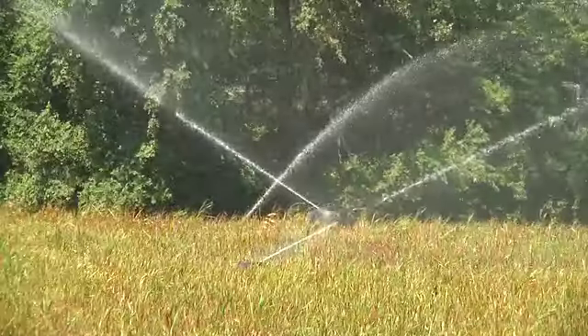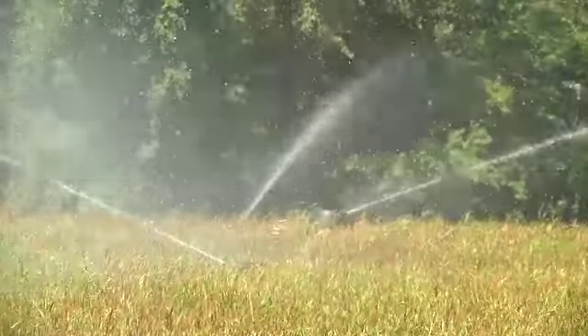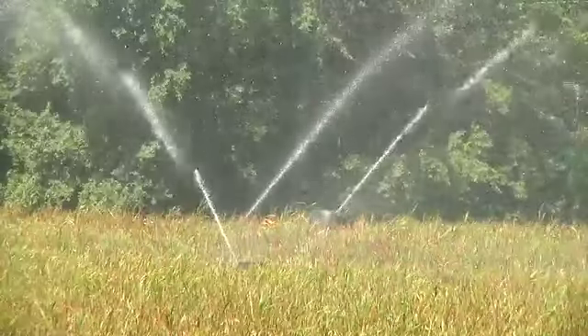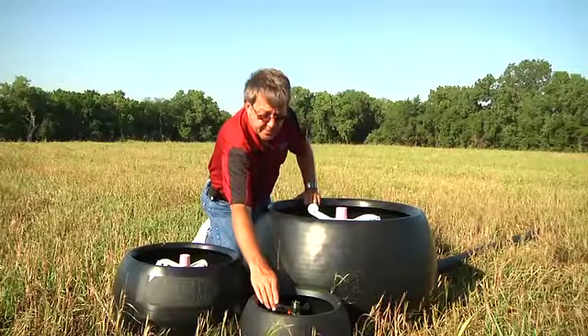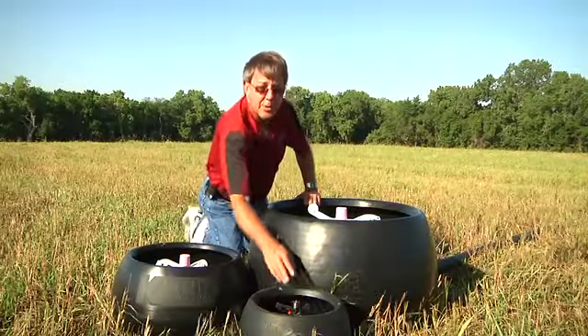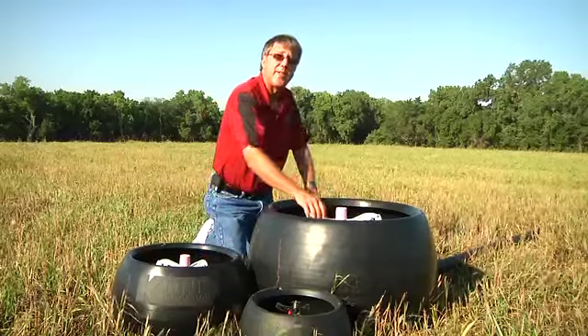When using the K-Line system for effluent, it is totally non-corrosive. It puts on the water slowly and evenly. Depending on the type of manure you have and runoff water, we have three different sizes of pods and sprinklers. We can go down to below an eighth of an inch nozzle all the way up to our big nozzle, which is five-eighths of an inch.